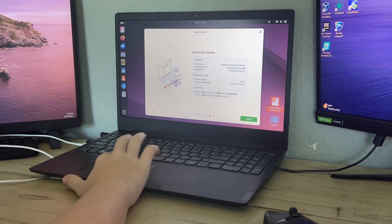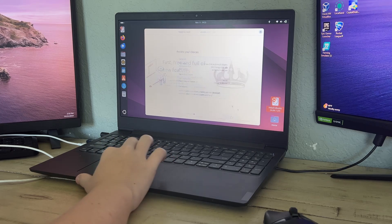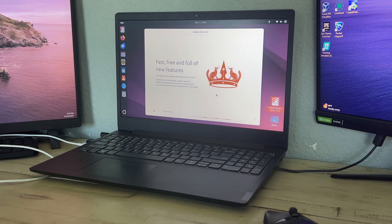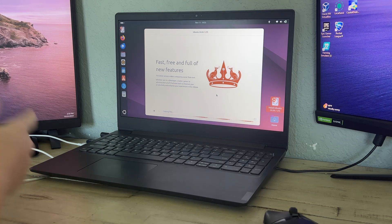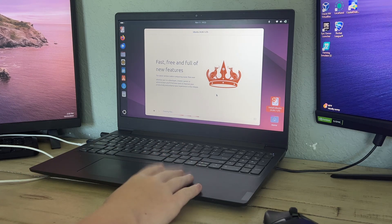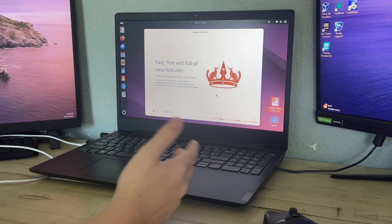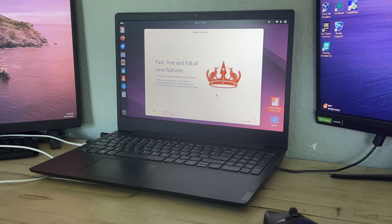It's going to ask you to review your choices — make sure everything is correct, then click 'Install.' This can take up to an hour depending on your USB drive, SSD, hard drive, and your computer's USB port speeds, so be patient with it.